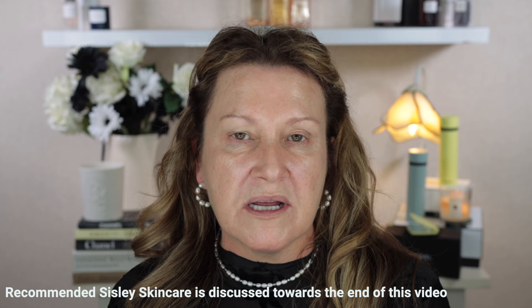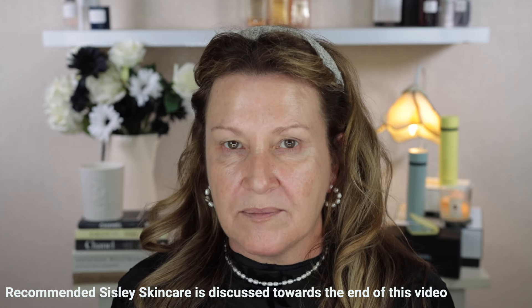Hi guys and welcome to today's video. I'm going to be doing a near full face of Sisley makeup because not too far away there's going to be the Sisley family and friends sale — a great time to try something new since Sisley is at a discounted price, or to buy backups.